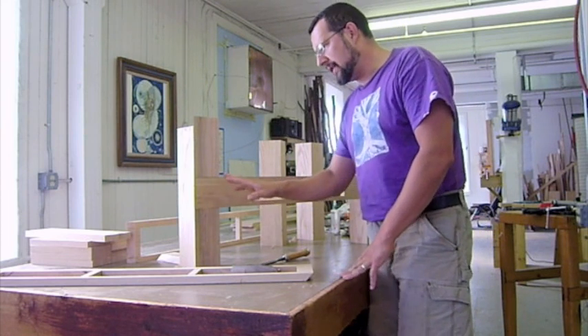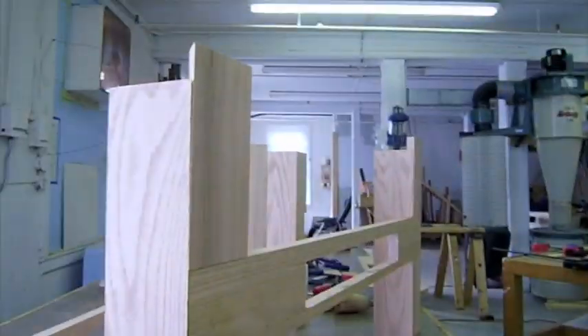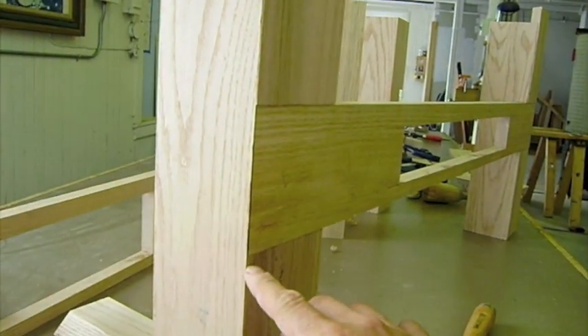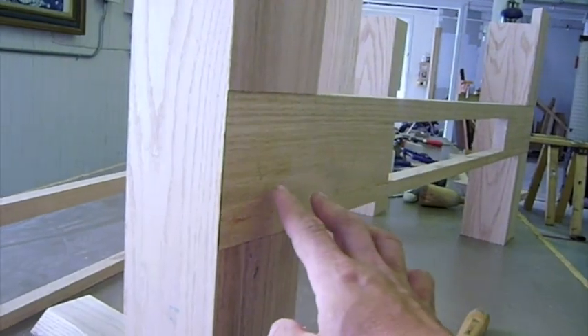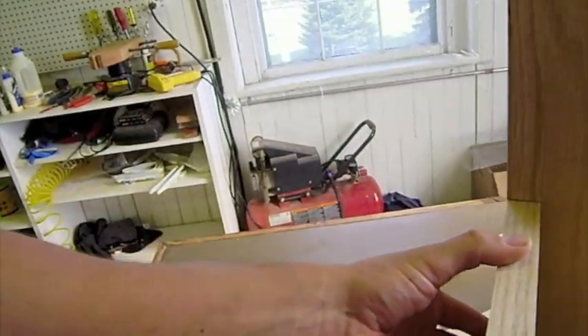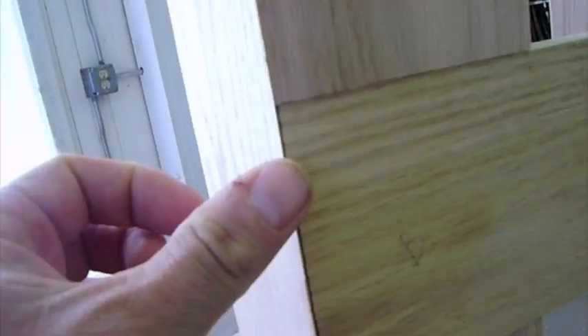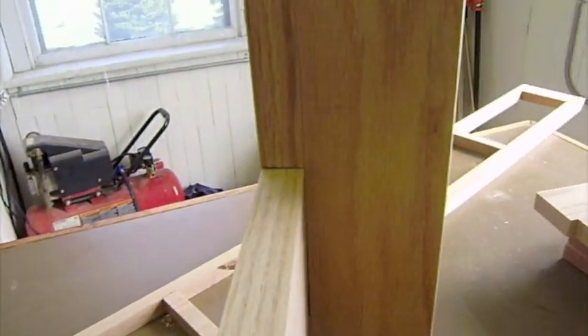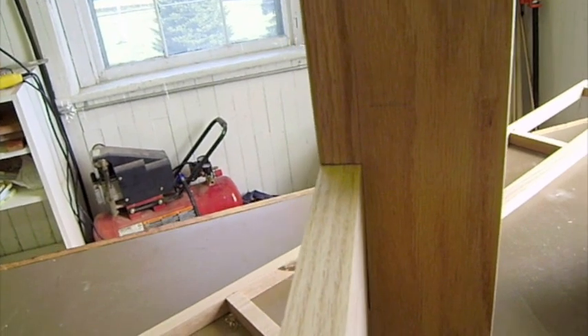I just wanted to show a detail of this joint. When you're looking at it from here, you're basically seeing this just ending right here at this corner — it's still not glued, still loose. But when you look around the back side, it goes into the leg. It's a thick one-and-an-eighth inch piece that goes into the leg, but on this side it just disappears, so there's a flat surface right to the edge, whereas on this side it goes in.